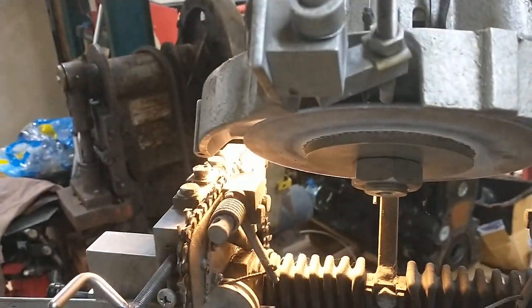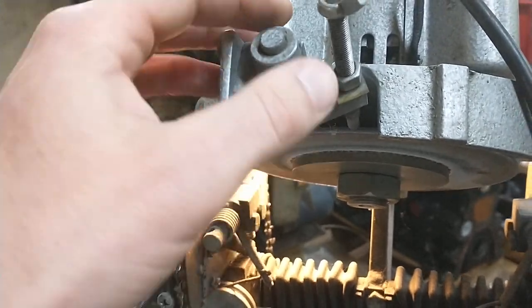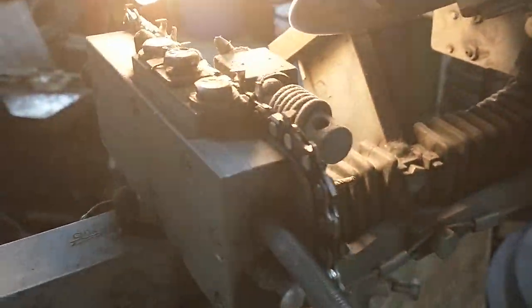The dressers are basically the same - you got a bolt back here you loosen to change your angles - but this thing is just positioned totally different and works totally different.